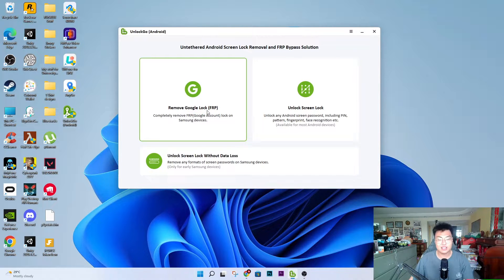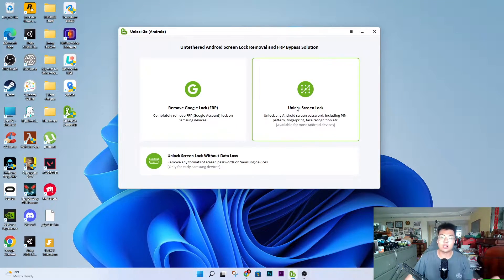With this software, you can bypass that. There's also an unlock screen lock feature for other Android devices. If you have an Android device locked with a screen lock — a PIN or pattern — and you forgot the password, you can use this to remove the screen lock. However, this will also reset all of your factory data. It works best if you bought a second-hand phone and don't mind about the data inside — you just want it unlocked for personal use.